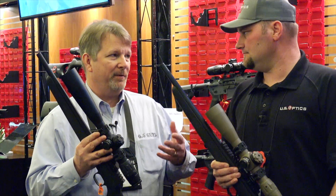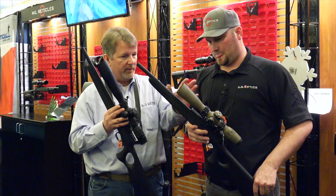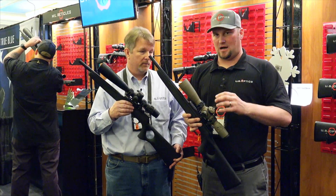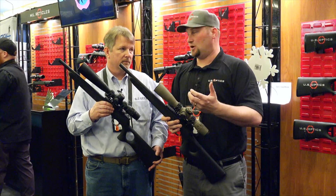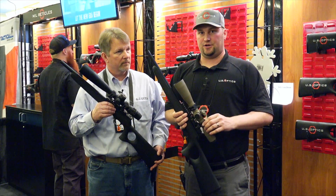US Optics has a real reputation for a highly customizable scope. Does this also apply to these models? These models are getting more into standard shelf models, but you have a lot of different reticle options — Horace reticles, mil reticles, MOA reticles — so there are a lot of different options you can use.